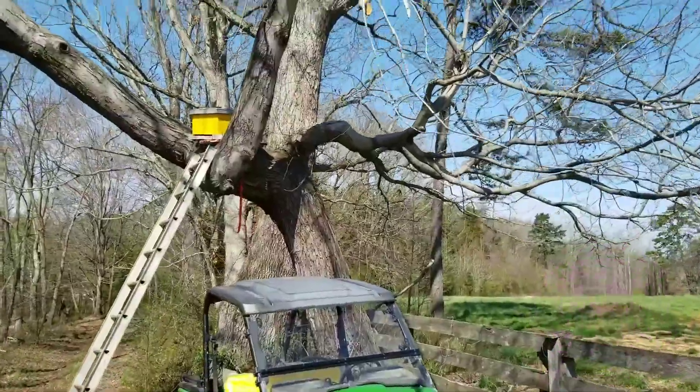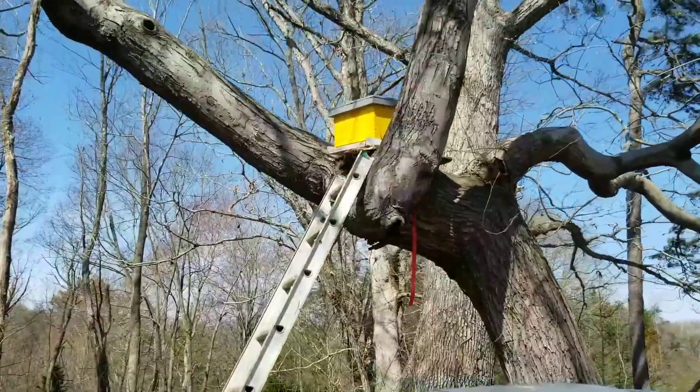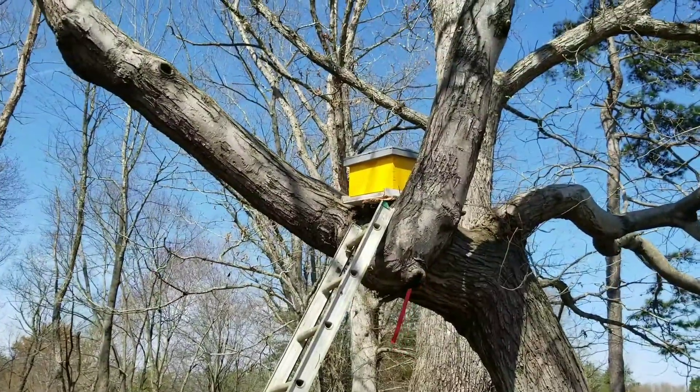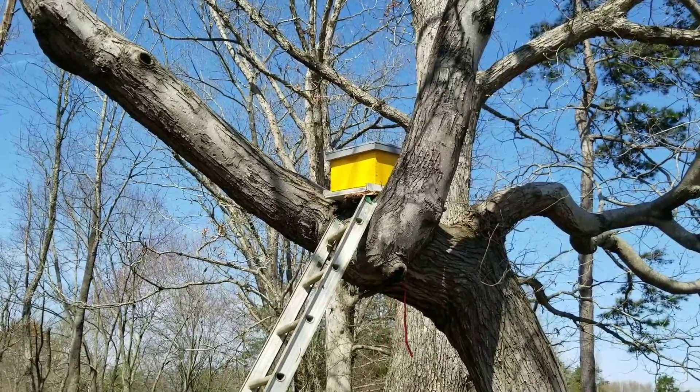So I'm excited — this is fun. Hope I catch some swarms for the new apiary. This is Brett Bass with Good Hope Equestrian Regenitor Farm signing off. Talk to you soon.